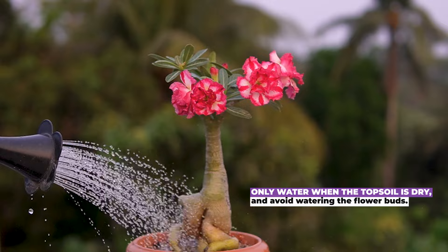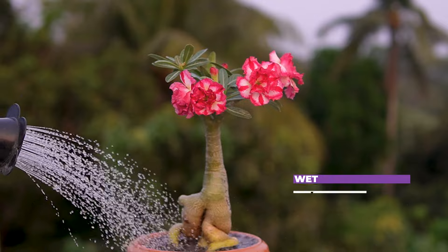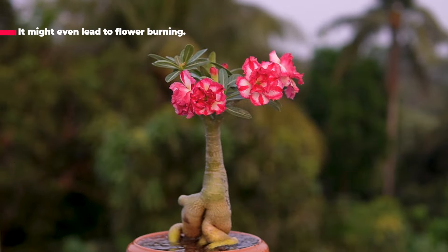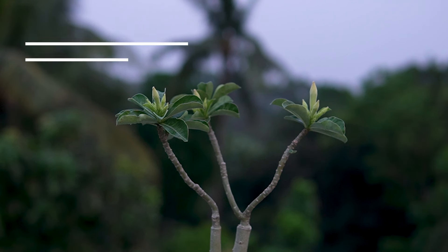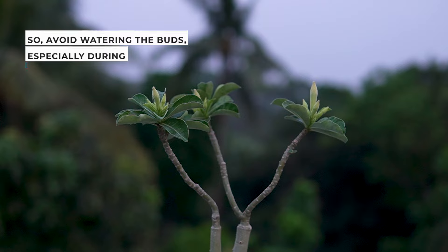Watering: only water when the top soil is dry, and avoid watering the flower buds. Wet buds can drop — that's not what we want. It might even lead to flower burning, so avoid watering the buds, especially during hot months like April.